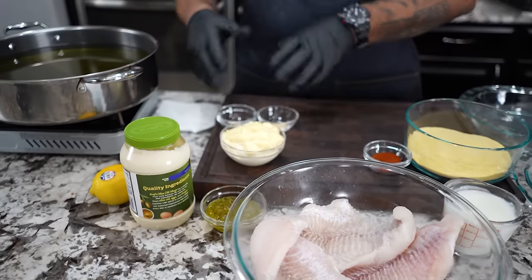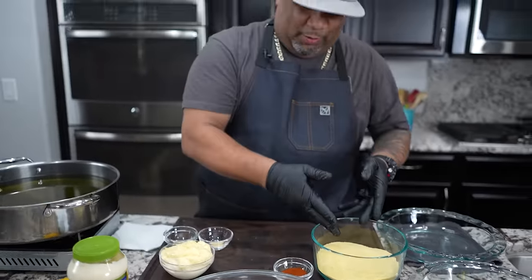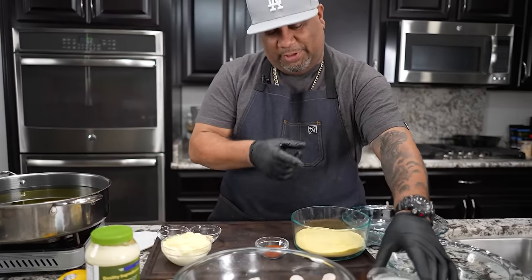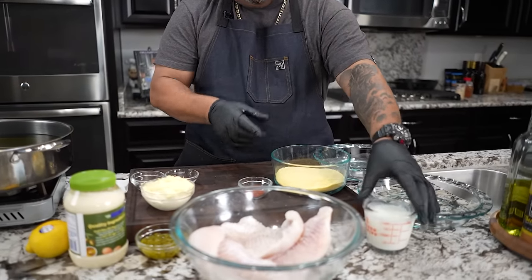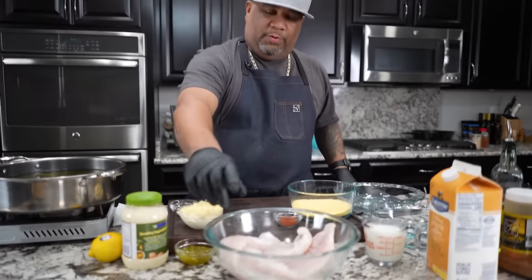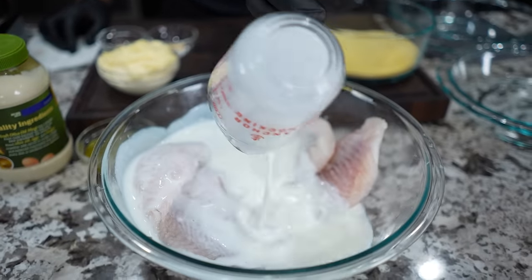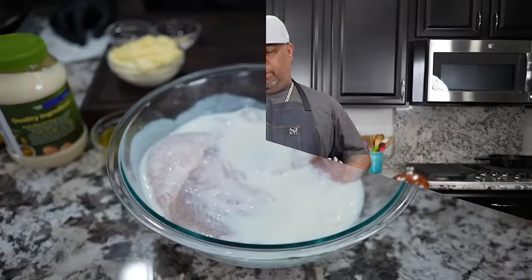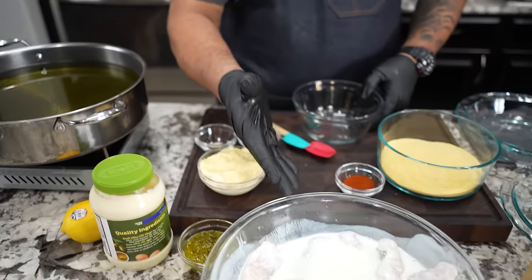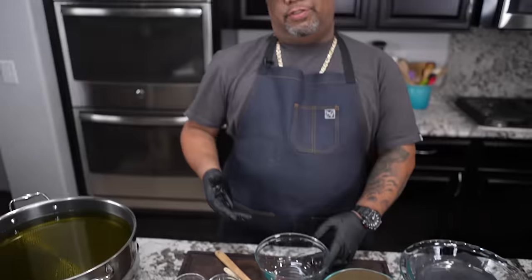Everything on this side right here is gonna be for my tartar. And over here is just the basics. This is my cornmeal and we gonna season this — I told you we gonna taste this too because we wanna taste our seasoning. You got the buttermilk, which is like the level up. That's gonna be our binder also. So what I'm gonna do is I'm gonna pour some buttermilk in here like this, and I'm gonna let this soak for about 15, 20 minutes. You can put it in the refrigerator or leave it out. We're only soaking it for like 15, 20 minutes.